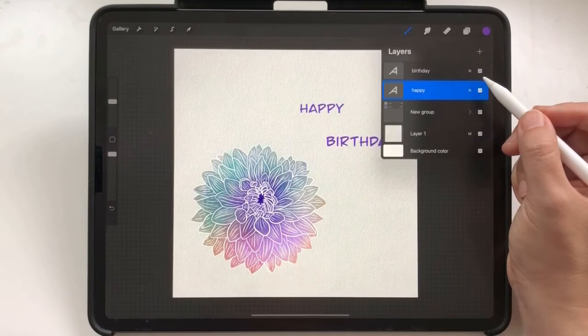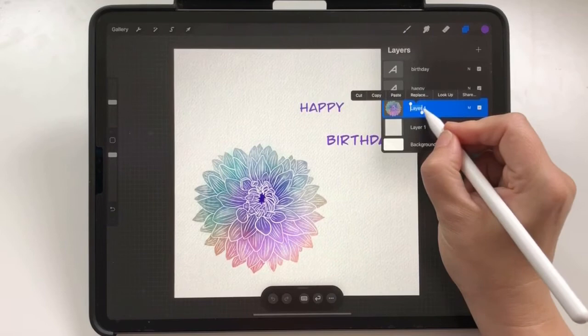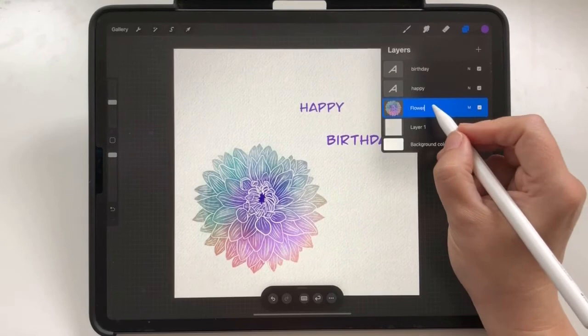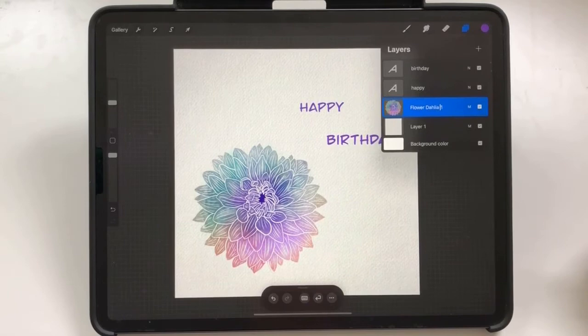You can scribble the name of your layers too. I flatten the group of the painting and name this layer 'Flower'. A vertical stroke will add a blank, or remove it if there's already one there. You can add text in between or strike through to delete it.